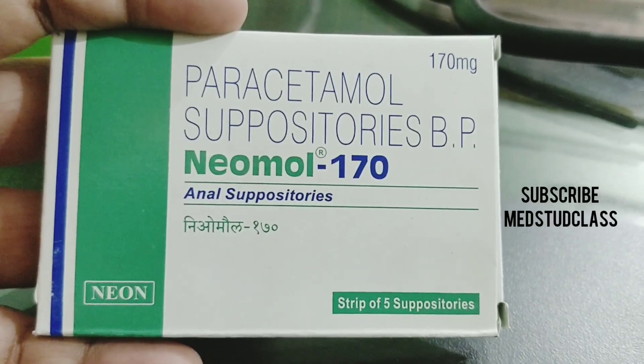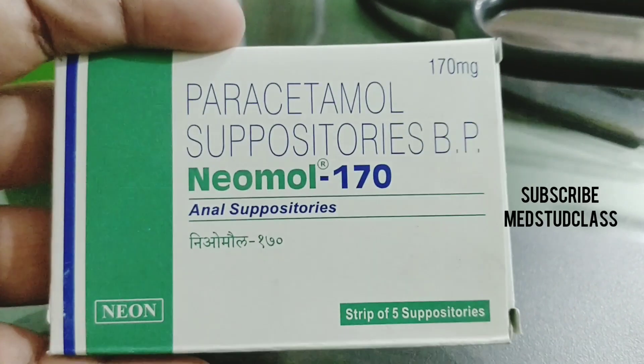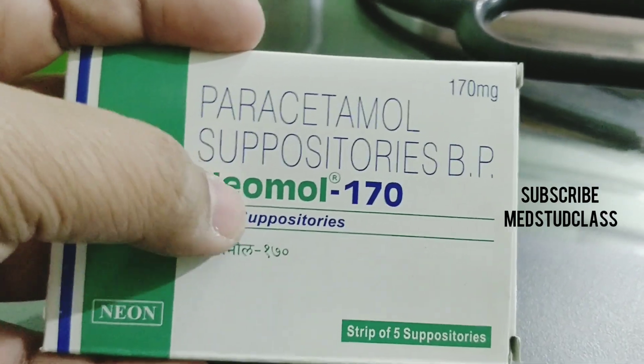Welcome back to medicine class. In this video we'll be talking about Nimol suppository. It comes as 175 mg, given per rectum — it is inserted into the anus.